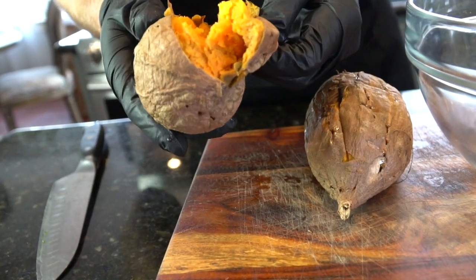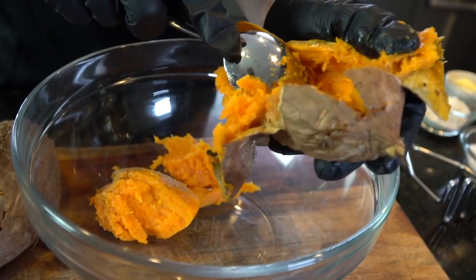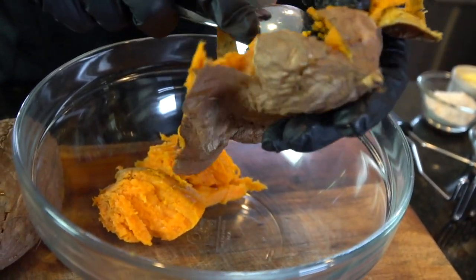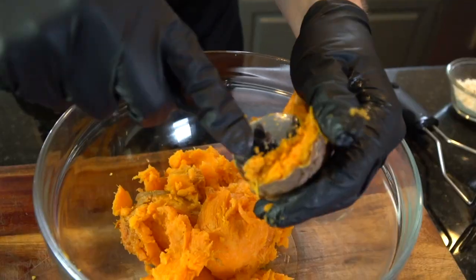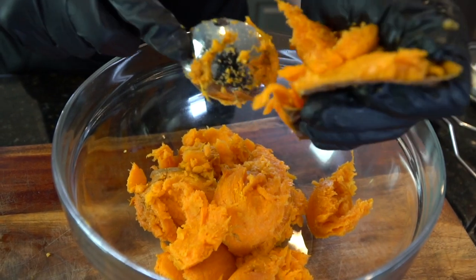Then essentially we're just getting the sweet potatoes out from that skin. Take your spoon and gut them into a mixing bowl, as you see me doing right here. We're using about two pounds total of sweet potato for this recipe. Specific measurements and ingredients are listed in the description box below.